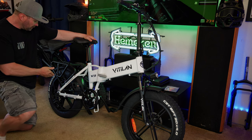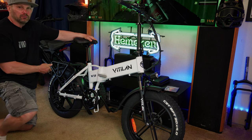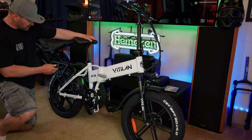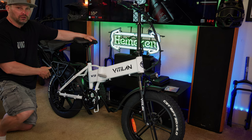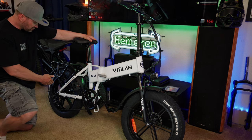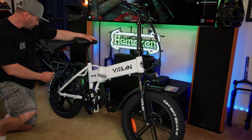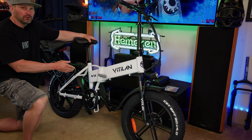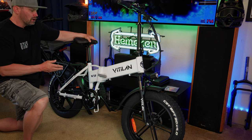Starting back here in the rear, this has a 750-watt brushless hub drive motor with a peak of 1,200 watts, housed in these nice-looking mag wheels wrapped in CST 20 by 4 inch fat tires. It has a Shimano 7-speed Tourney derailleur with a 7-speed cassette. The bike runs on a 48-volt 13 amp-hour battery, which works out to about 625 watt-hours.